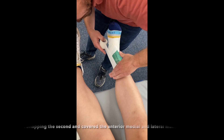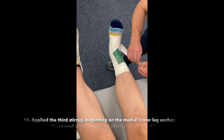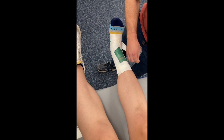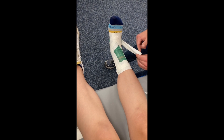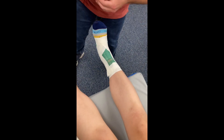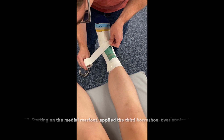Applied the third stirrup, beginning on the medial lower leg anchor, overlapping the second, and covered the anterior medial and lateral malleolus. Starting on the medial rear foot, applied the third horseshoe, overlapping the second.